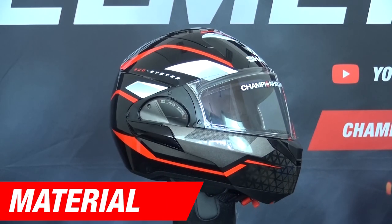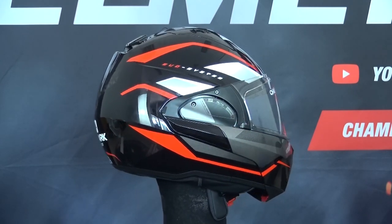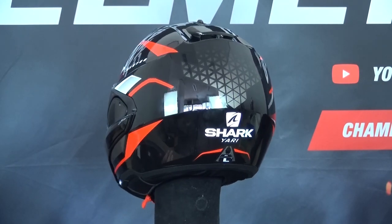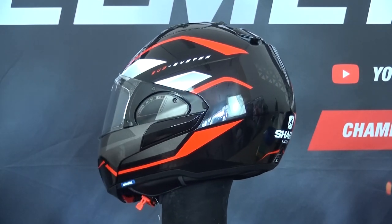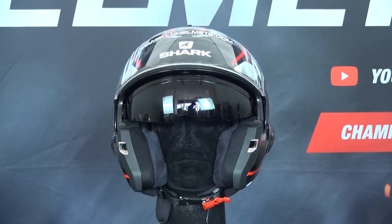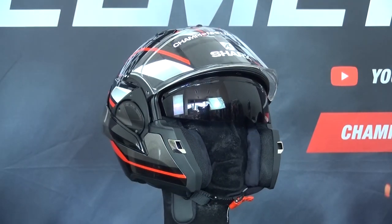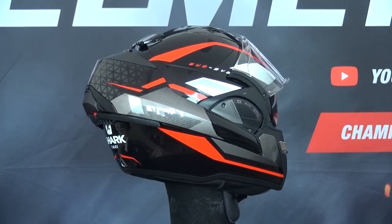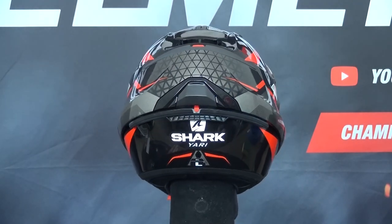The Shark Evo E-S is a modular helmet that has the same 180 degree flip up ability as its sibling, the Evo 1 II. The shell is pretty much the same as the Evo 1 II as well, made of polycarbonate and coming in two outer shell sizes. This is an important thing to consider since shell sizes affect how well the helmet fits, looks, and how comfortable it is over a long period of time, since a certain shell size will cover a certain range of sizes.